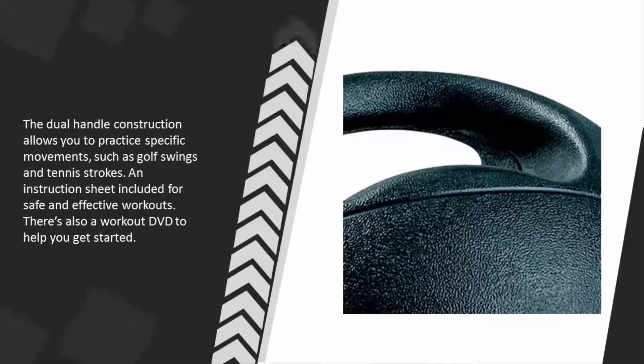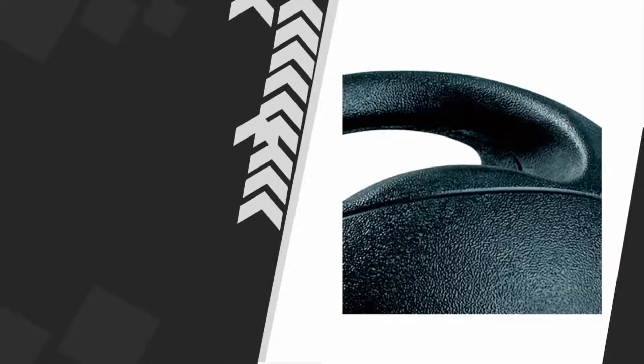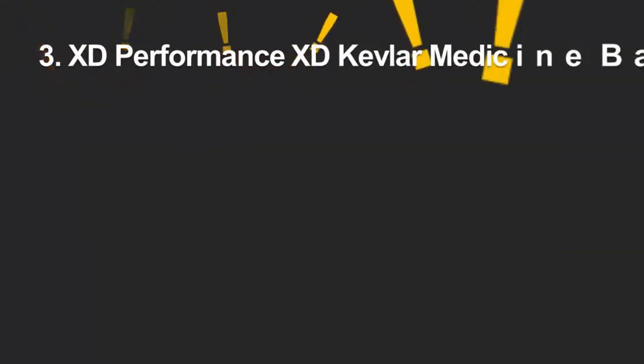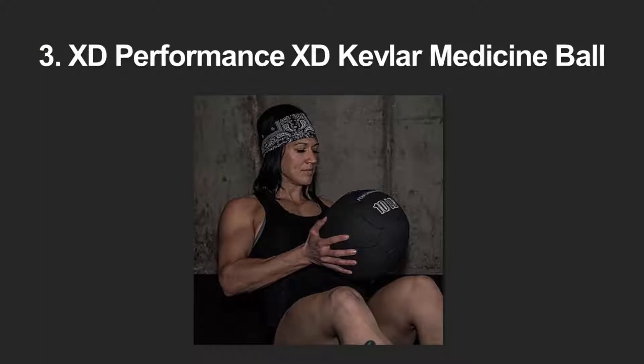allows you to practice specific movements such as golf swings and tennis strokes. An instruction sheet is included for safe and effective workouts. There's also a workout DVD to help you get started. Halfway through our list at number three, if you're looking for a sturdy ball designed for wall slams, this one is worth a close look.